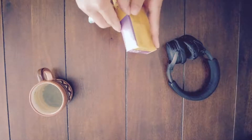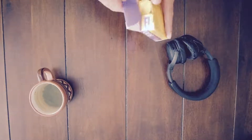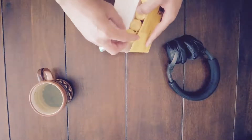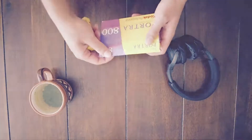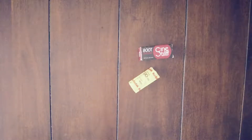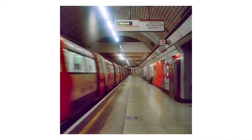Kodak Portra 800 is great for commercial and event photographers. It's a fast film — ISO 800 — which means that it's ideal for poor or low light conditions such as in the evenings or indoors. It's not to be confused or compared with Cinestill 800T, which is a very different film stock. Kodak Portra 800 is very similar to Portra 400 but with notably more grain and slightly more contrast.